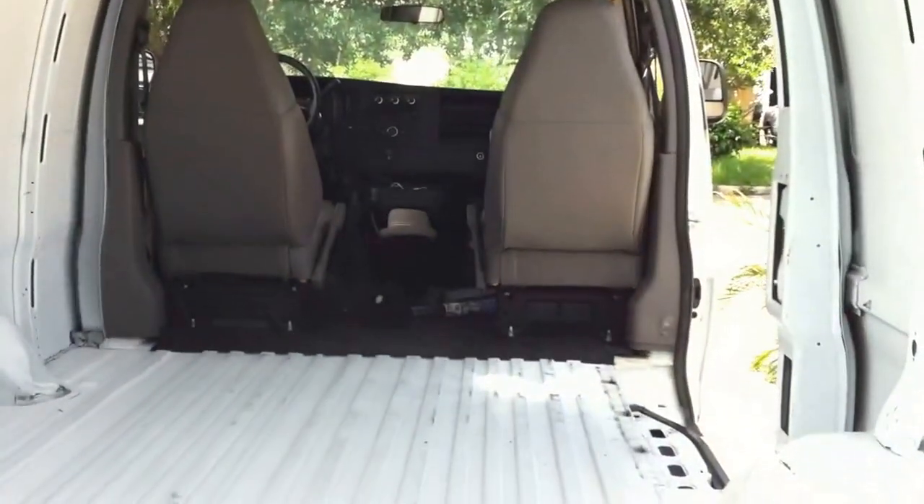Howdy YouTube. Nobody stole my floor mat — I'm just putting insulation in the floor today, and this is why I just pulled it out.